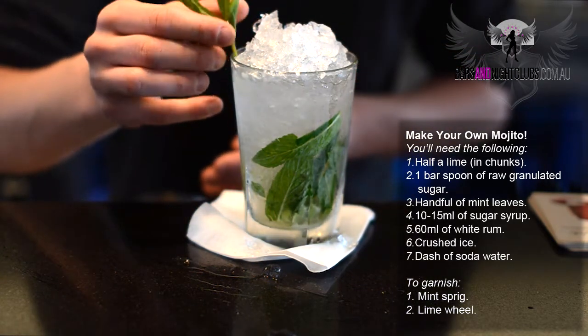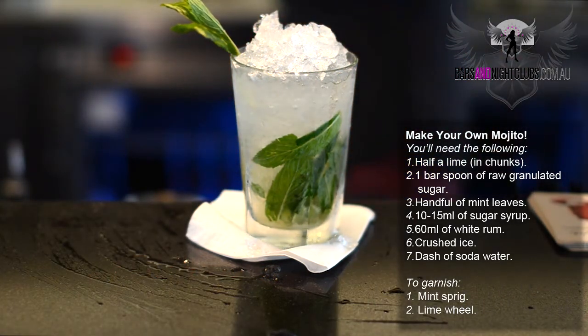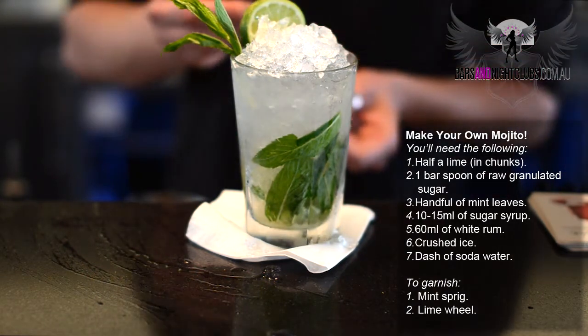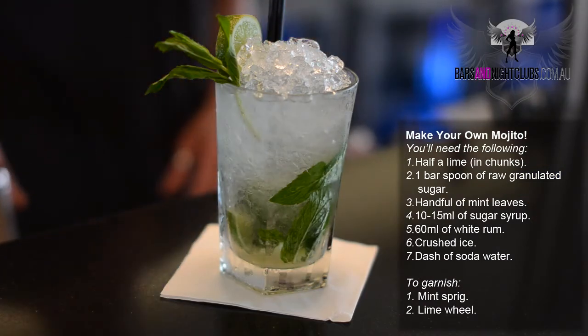It's always garnished with a mint sprig, and in this case we'll also add a lime wheel. Cocktails at the house — straws should always be garnished with two. Mojitos are a perfect summertime drink.